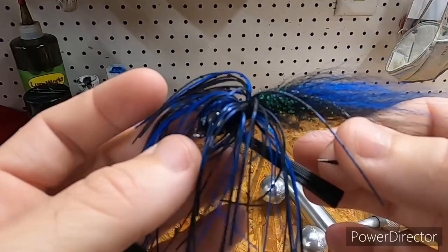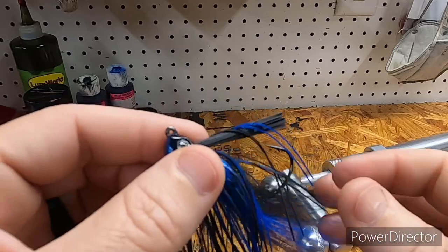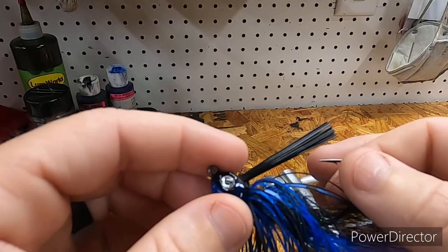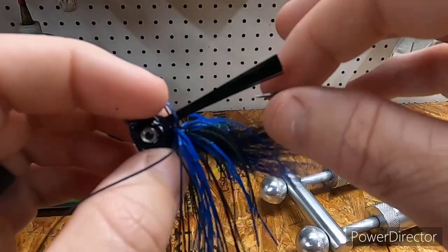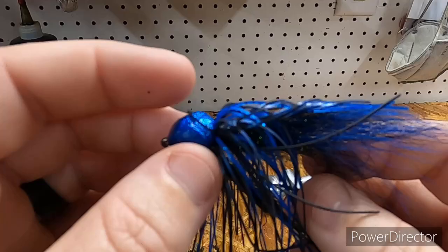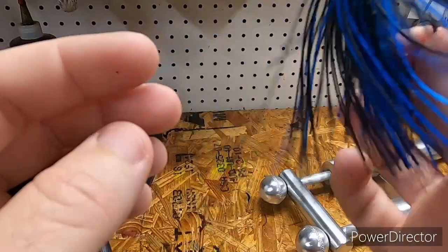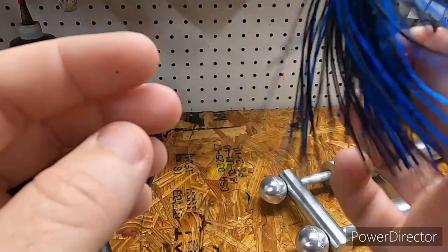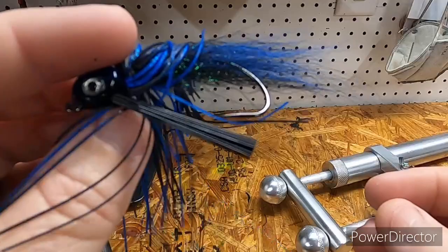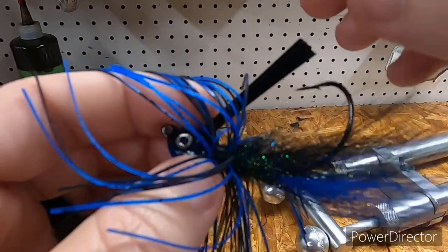Instead of black and blue, I want it to be almost like an extremely dark green pumpkin and blue — a really dark green pumpkin. If it's a failure we'll start over and go black and blue. I probably have a hundred jigs because I fish jigs a lot, but I've honestly never had one with bucktail, and that is really cool.